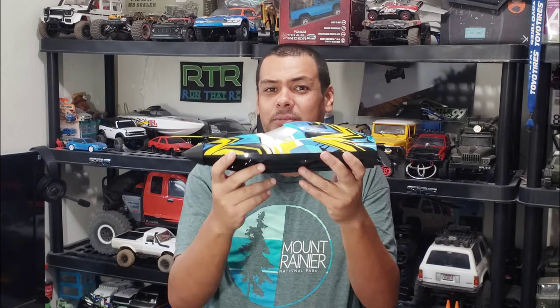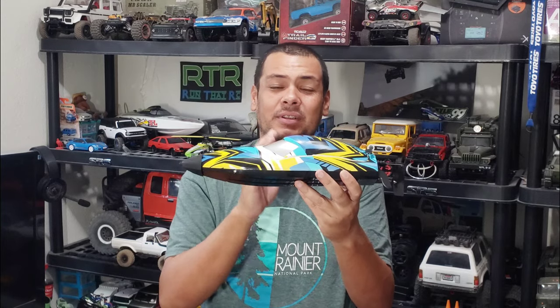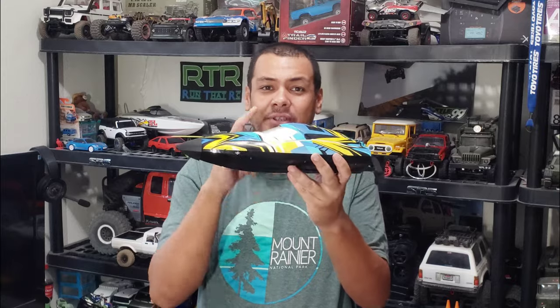I'll put a link in the description below to those batteries as well because they fit in here perfectly. They are 1600 milliamp versus the 2000 on the lithium-ion, but it should run pretty well on this and you get two. So it's pretty good and the price is pretty good on those batteries. This guy right here runs on 3S.